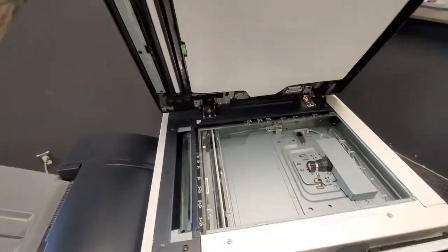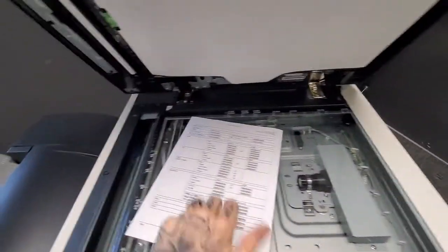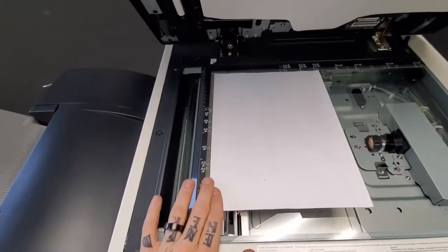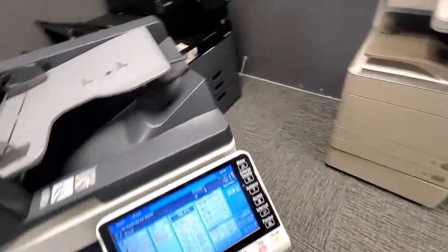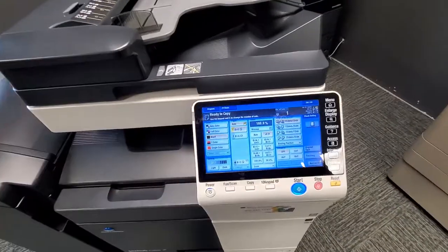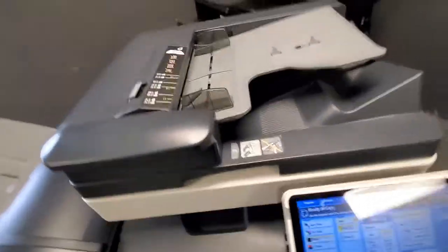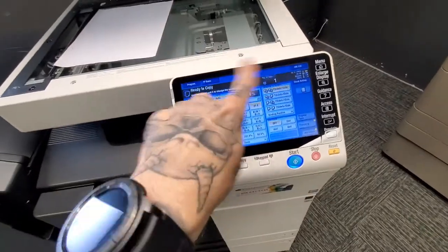When using the scan glass, make sure to always place your copy in the top right corner face down. The ADF is face up; the glass is face down. The copier will automatically size it — especially if you have it set to auto, it's automatically going to pick the same size paper that you've put on the glass.